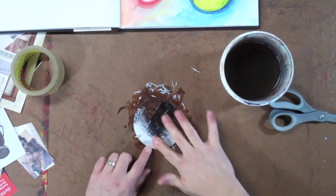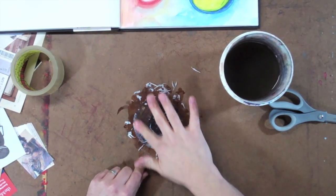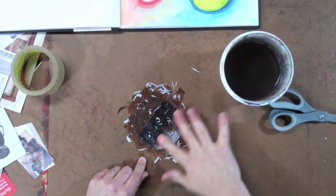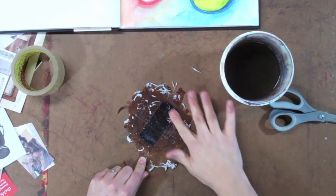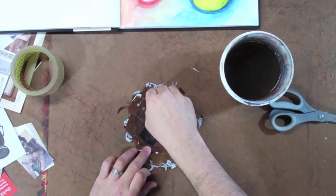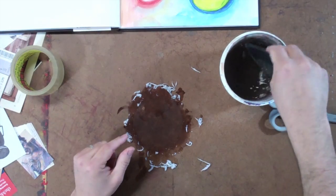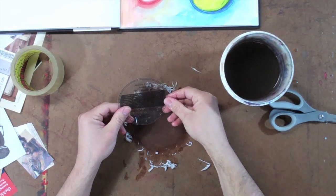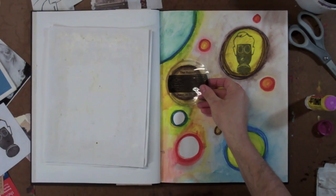With photocopies it's a fairly easy process and you usually get a really clear image from a tape transfer. However, when working with magazine images, sometimes the color can get scratched. As mentioned earlier, just experiment and try different materials to get successful tape transfers. All the paper has been removed and the image is revealed, ready to be applied into the journal.